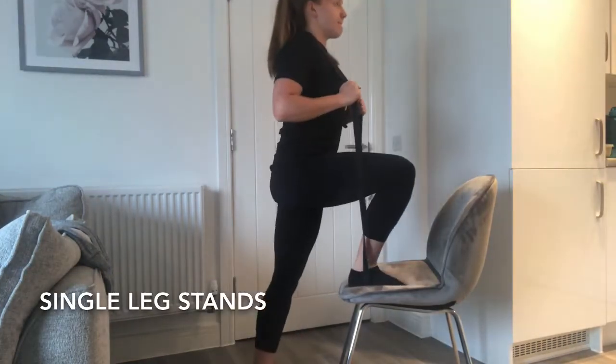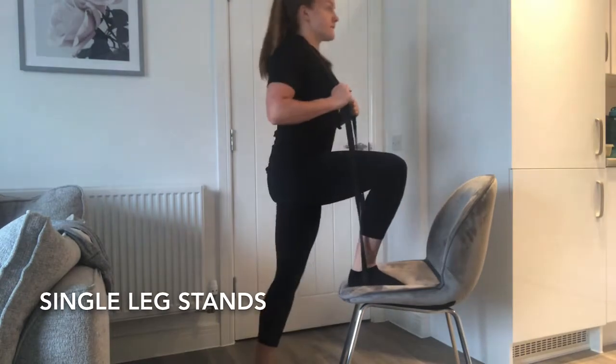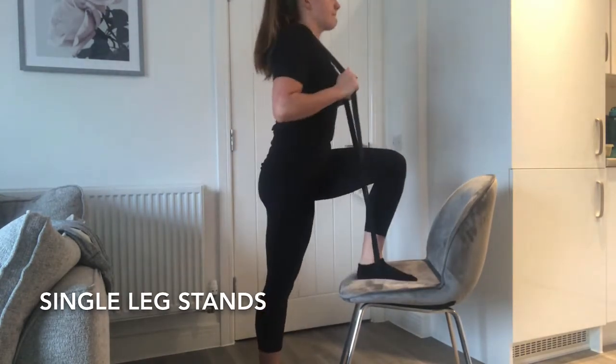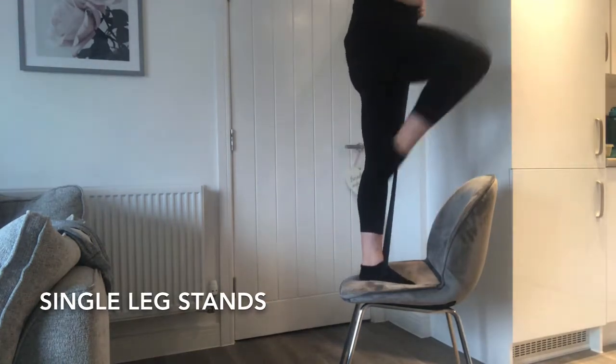With the single leg stands, place a chair in front of you, the band under your foot on the chair and around your neck. Stand up using only one leg and try not to bounce off the floor.